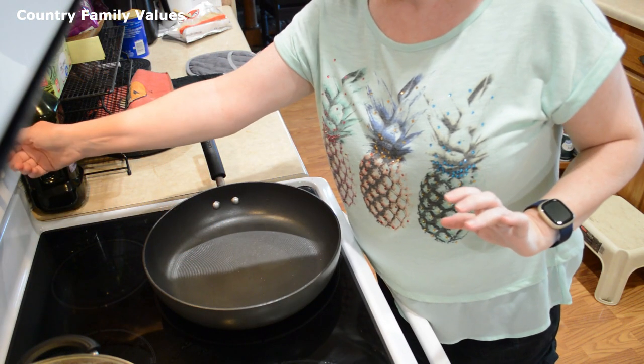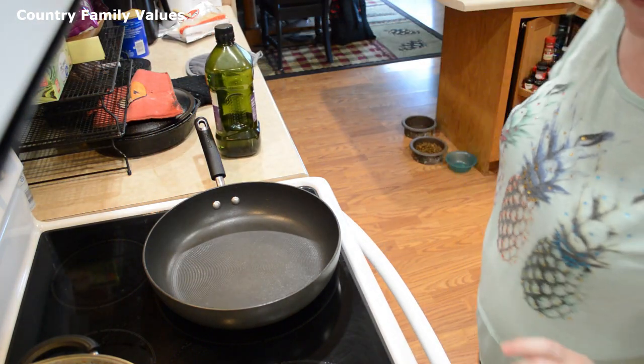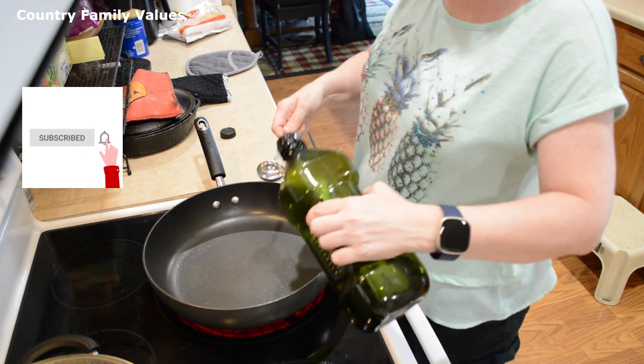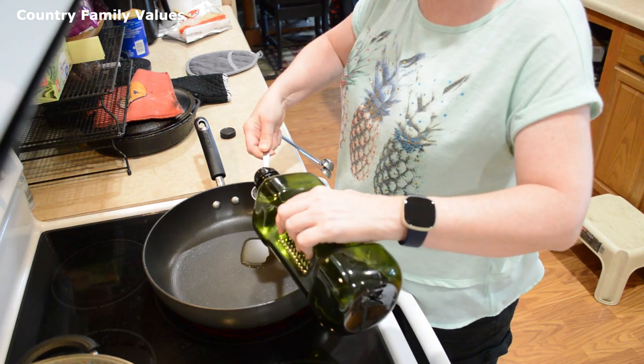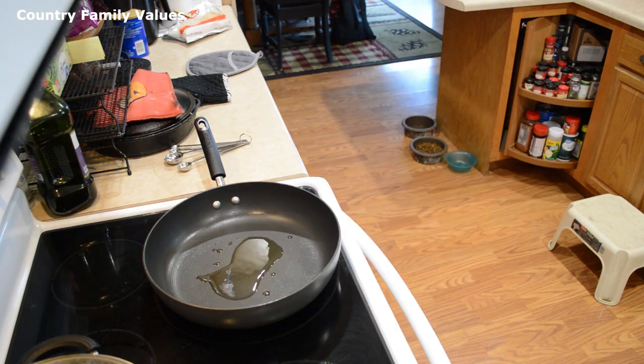So the first thing I'm going to do is turn the burner on to about medium and I'm going to put in a couple tablespoons of oil. I'm using grapeseed oil. I'm going to let that get hot.